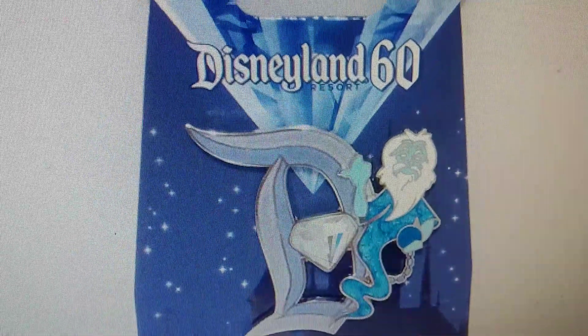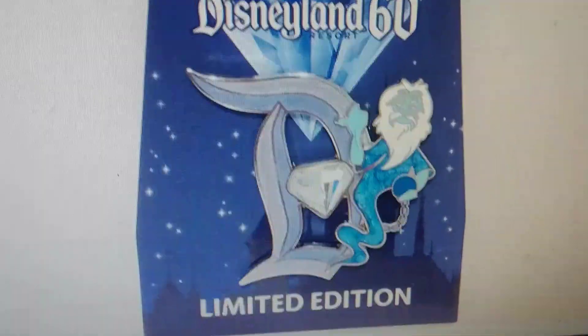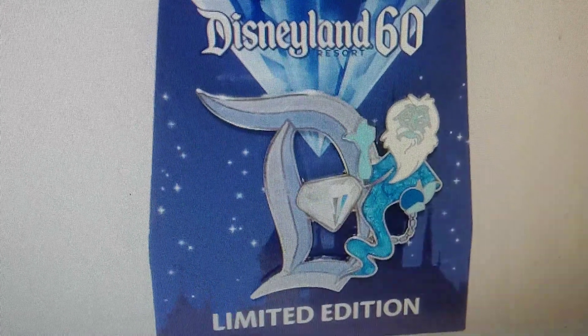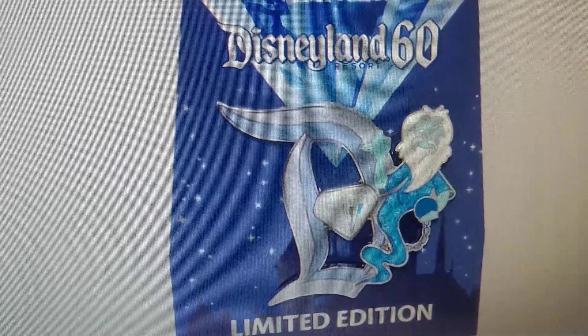For you Disney fans, I definitely recommend you check out that link to add this to your Disney pin collection. Some of these pins do open in price really fast, and this is definitely a big one being part of the Haunted Mansion series as well.